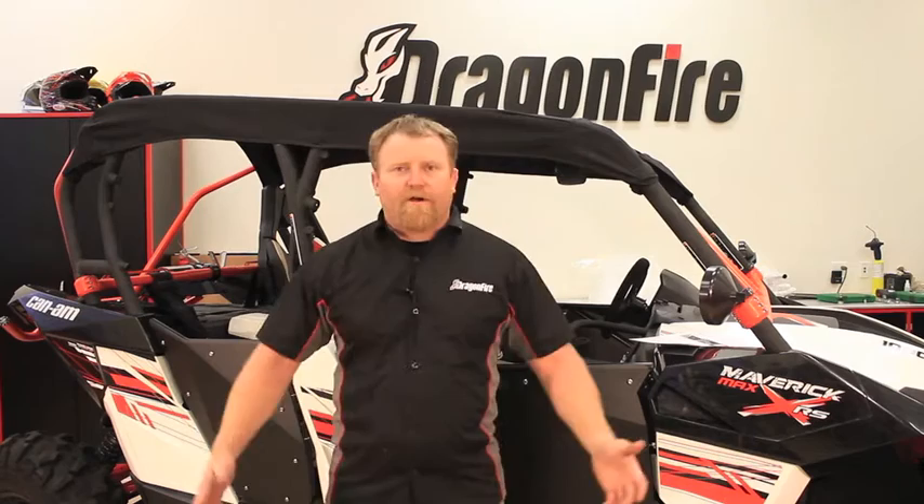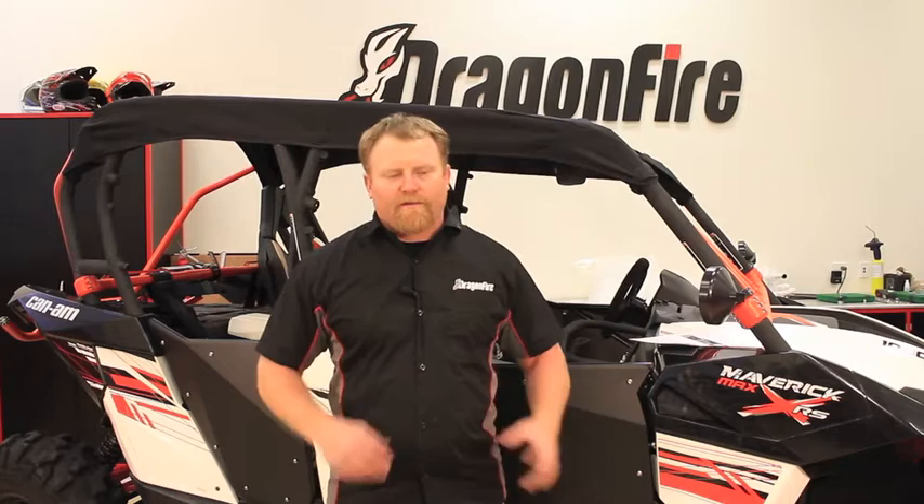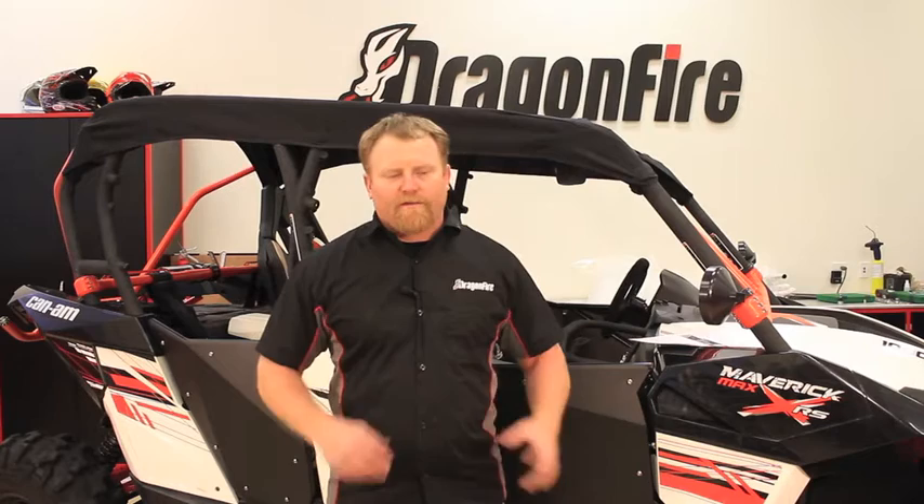Step thirty-one: now that the passenger side is done with the doors aligned and adjusted properly, go back through steps two through twenty-nine for the driver's side. There are a few differences, but the instructions have notes explaining how to do the driver's side versus the passenger side. There you have it — we walked you right through the installation of our Maverick Commander Max Doors. If you have any further questions or issues with your installation, feel free to give us a call.